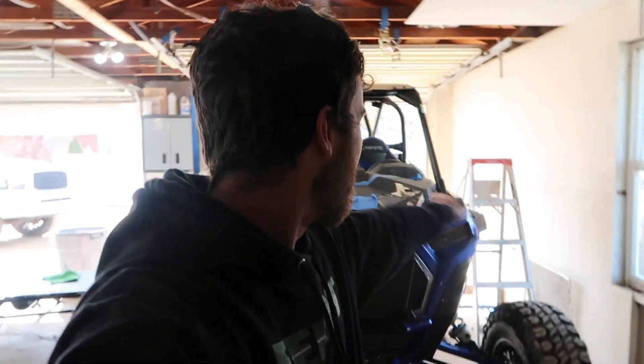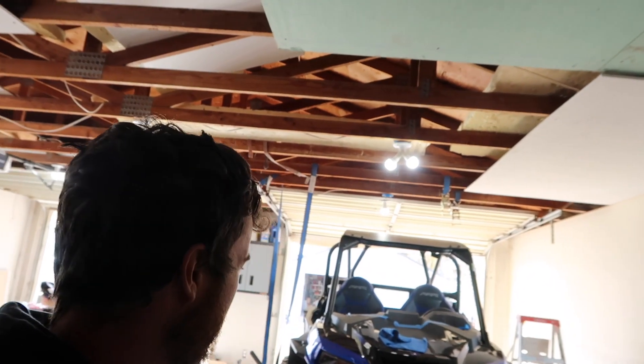Welcome back to the channel. We have a Turbo S sitting in the garage and this morning I think I'm gonna have a buddy come over. We're gonna pull this cage off.